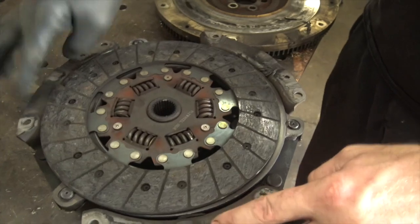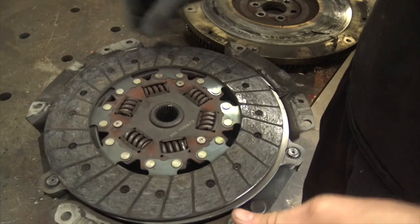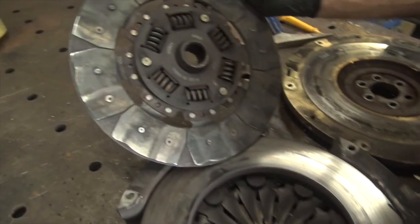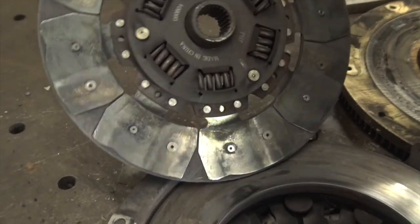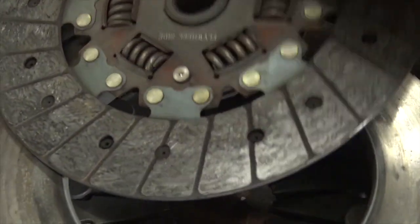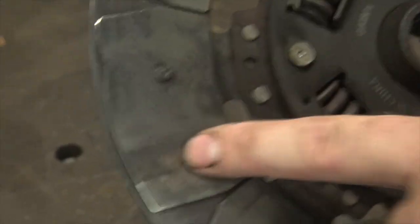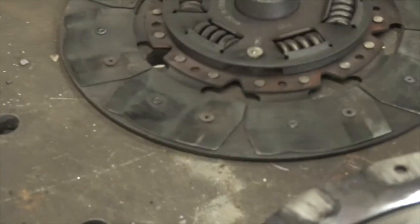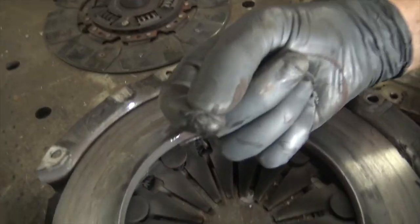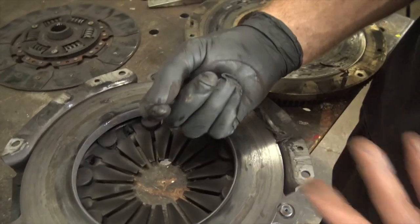Clutch plate, pressure plate, flywheel — I haven't actually removed this because I wanted to show you guys what it looks like and all the goodness inside. Oh, that's nasty. So what has happened is this got so worn down — it should have this friction material on here, but it's gotten so worn down it's actually worn off all of the friction material and gotten down into the rivets. Word of caution: don't breathe this stuff in — I know you were thinking like you should snort it or something.